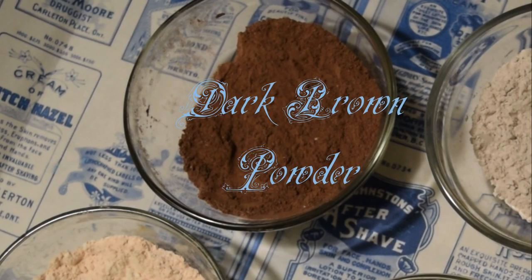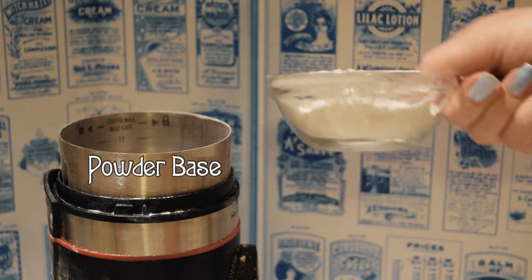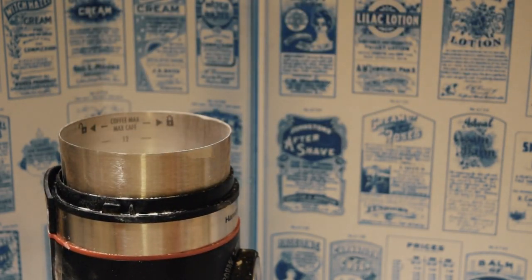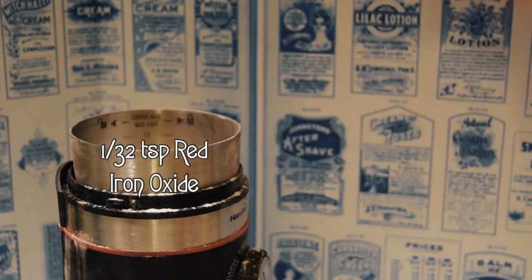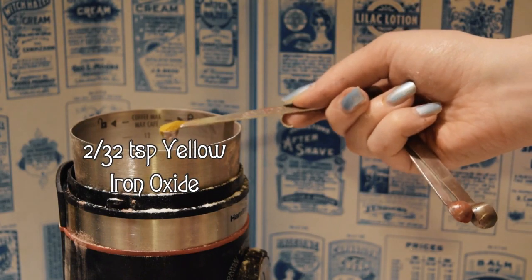To obtain darker powders, simply increase the amount of pigment. For very dark shades, you can sometimes get away with just the brown iron oxide, but again, you may find it more flattering to add in some red and yellow to match your undertones. For this version, I added 1/8th of a teaspoon of brown iron oxide, 1/32nd of a teaspoon of red iron oxide, and 2/32nds of a teaspoon of yellow.